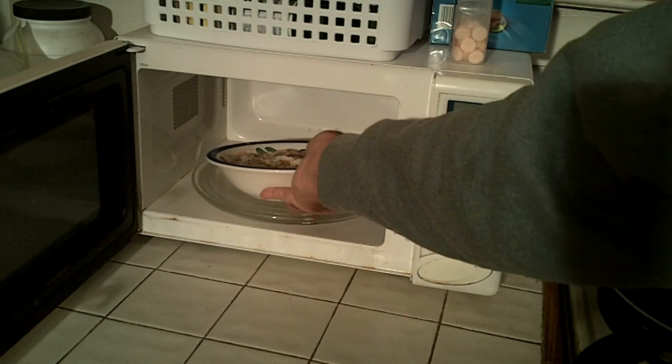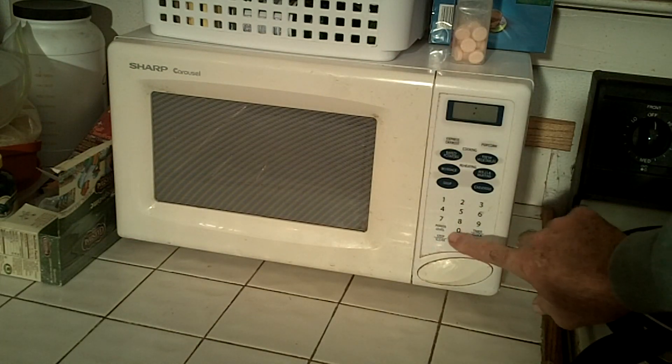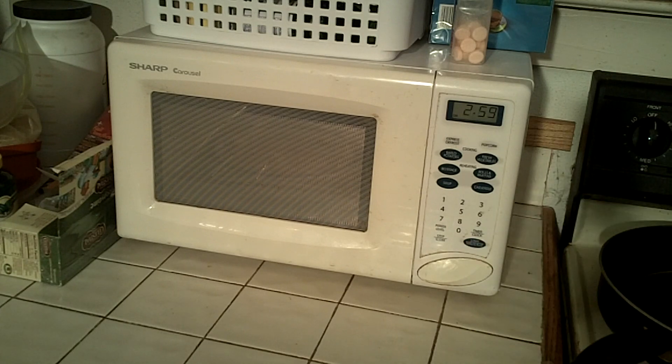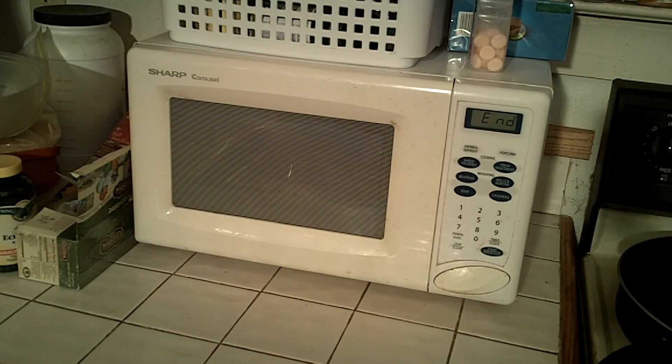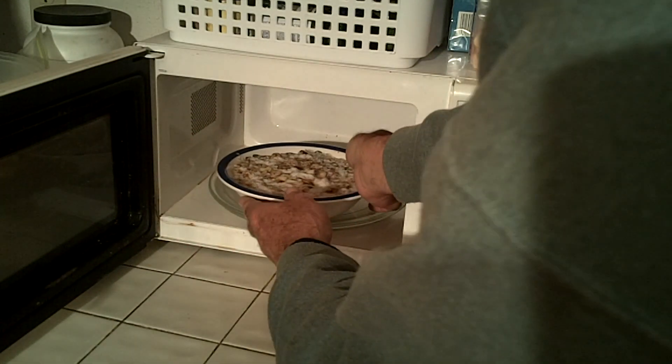Okay, we're going to put it in the microwave and let it go for three minutes. That's been three minutes on the oatmeal and you can see it's pretty much soaked up all that water.